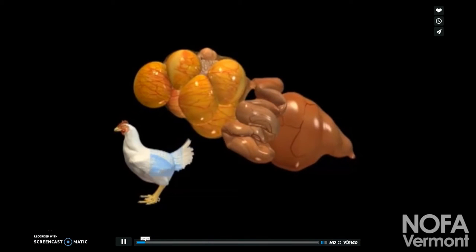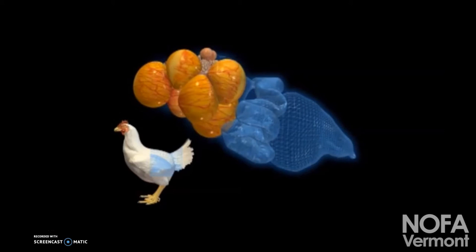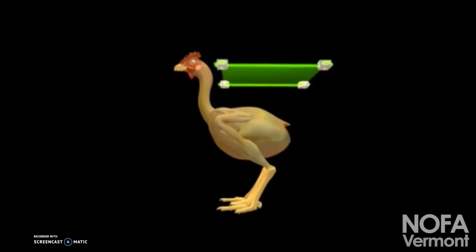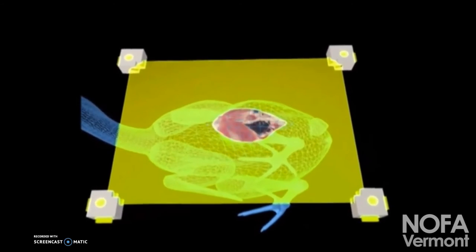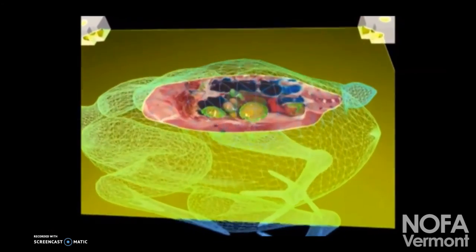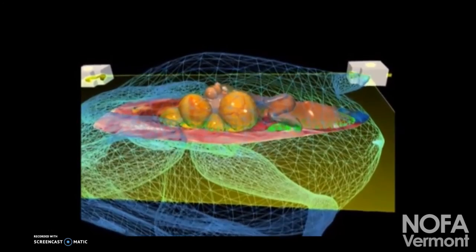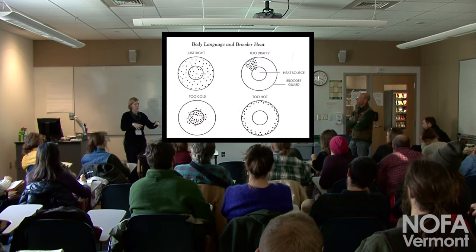Chickens have lungs, but not like ours that open and close with air. They just have air sacs built into their lung tissue, so the lungs are hard, gushy things that don't expand and contract. They breathe through vascular airways inside their lungs. So when they pile on each other, that's why they smother to death — too much weight on those lungs crushes the air sacs inside.